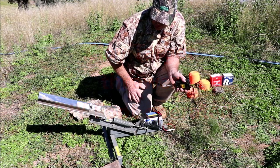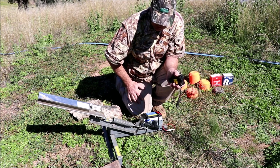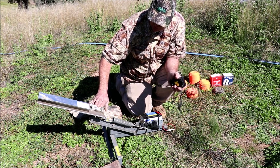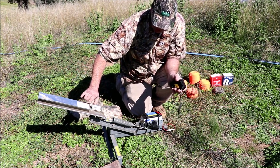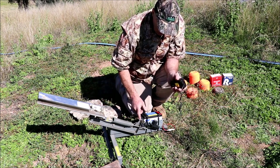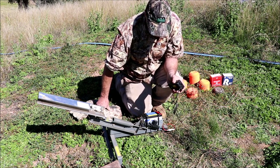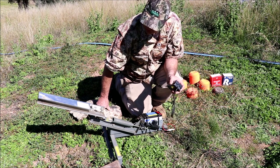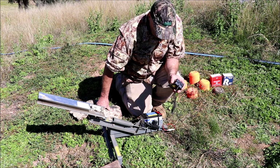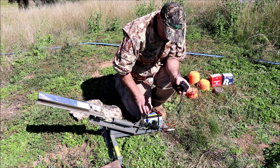G'day everyone, I just want to show you my electric foot-operated clay target shooter. This clay thrower belongs to a mate of mine — it's just a Champion one, pretty cheap. It was normally string-activated, which means you need two people to shoot clays. Most of the time I'm up here on my own and I'd like to have a couple of shots before I go out hunting, just to keep my eye in. So what I did is I modified this clay thrower.